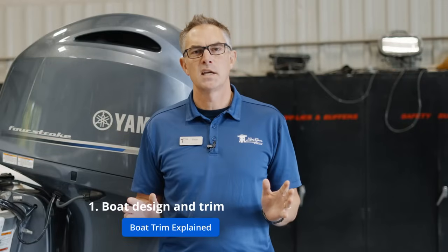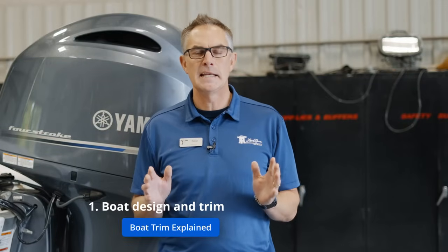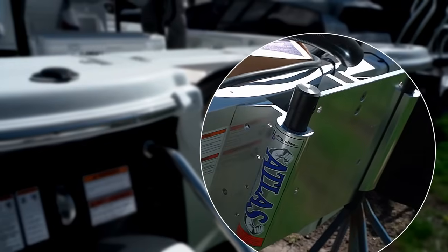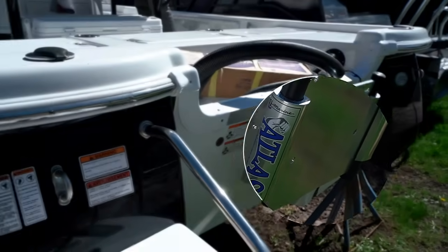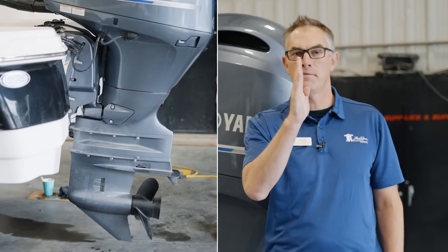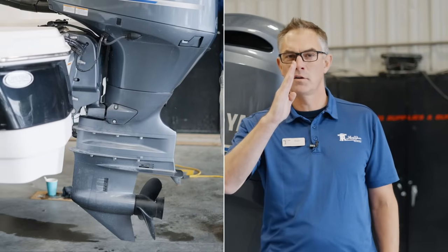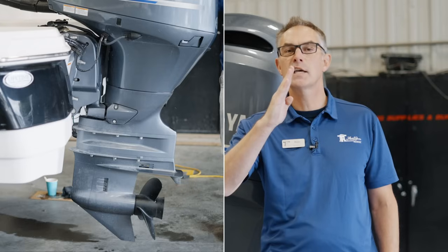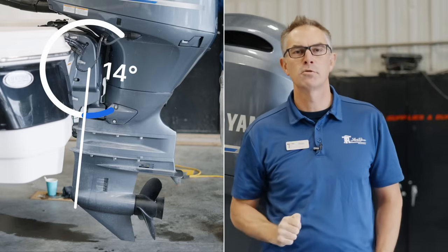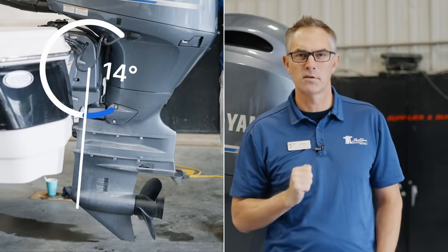Boat transoms are designed, typically speaking, at a negative angle to vertical. What we mean by that is that the back of the boat, where the engine is mounted, is not straight up and down. There are some boats manufactured with a zero degree transom angle, but the vast majority can be as high as 30 degrees. In North America, the average boat transom angle is actually 14 degrees.